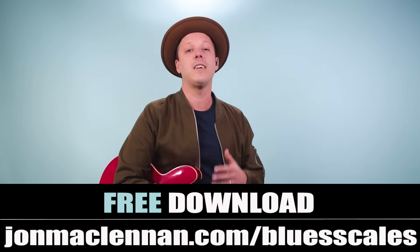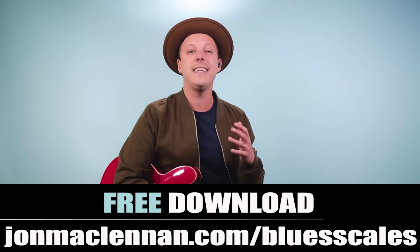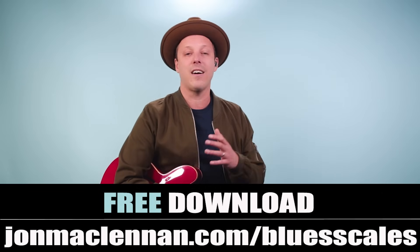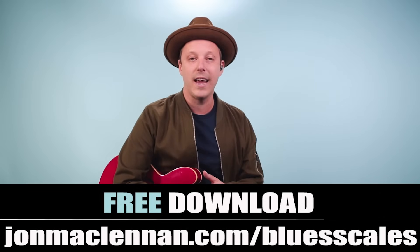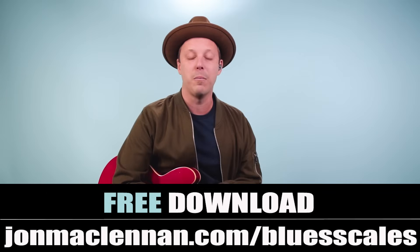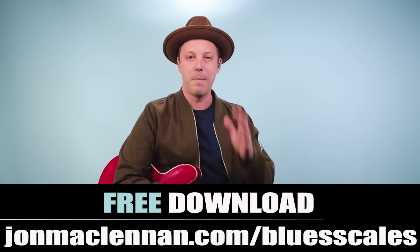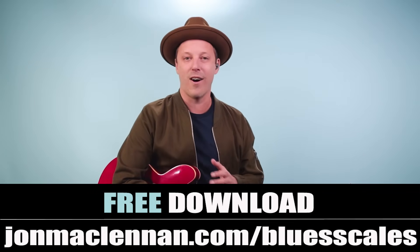I want to give you something that's really going to help you connect these scales and patterns on the neck. It's my blues scale PDF guide, and you can get it completely free by going to johnmclennan.com/blues-scales, or click the first link down below. This is going to help you start mapping out these patterns and master the blues scale anywhere on the neck.